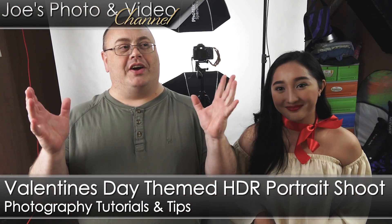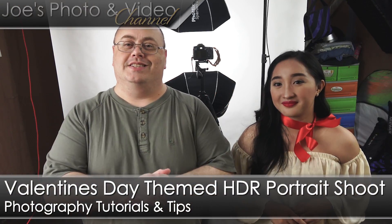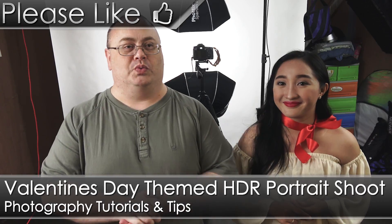Hey everyone, Joe here. I thought I'd bring everybody in on a behind-the-scenes photo shoot with us this week.